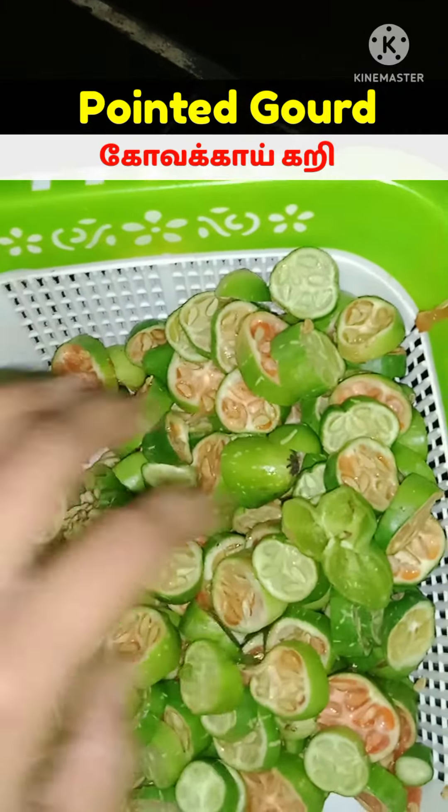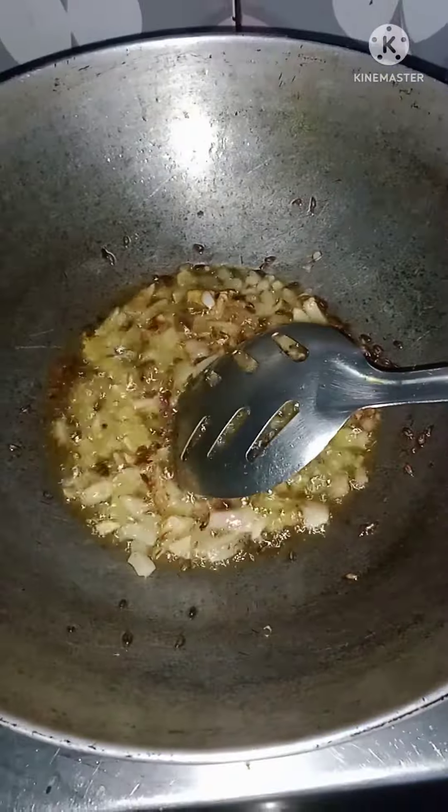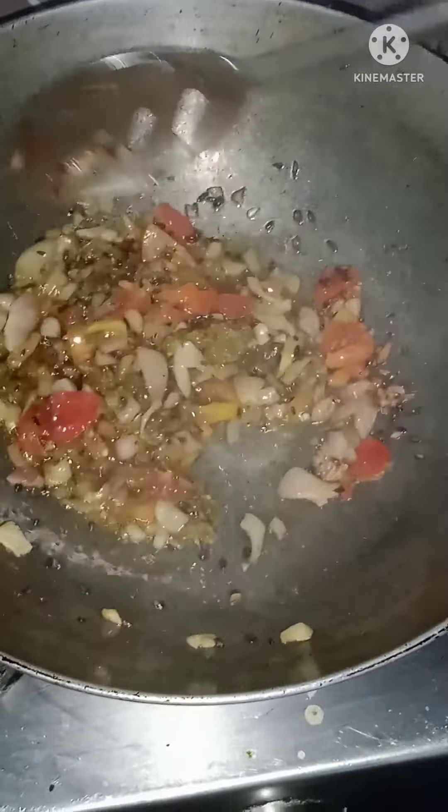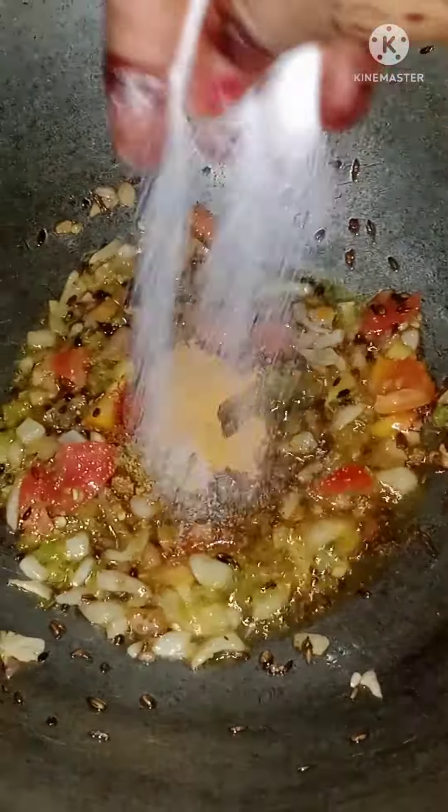I am going to try it. You can add a bit of oil and paste it in the heat. You can add the oil, chili powder, turmeric powder, and salt.